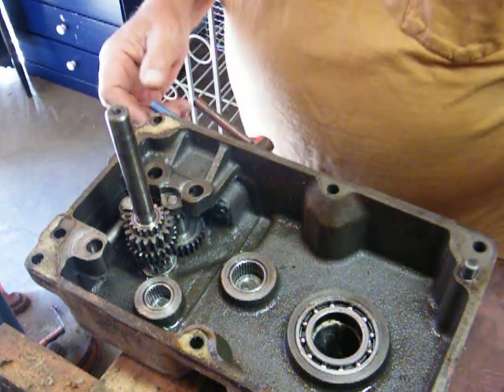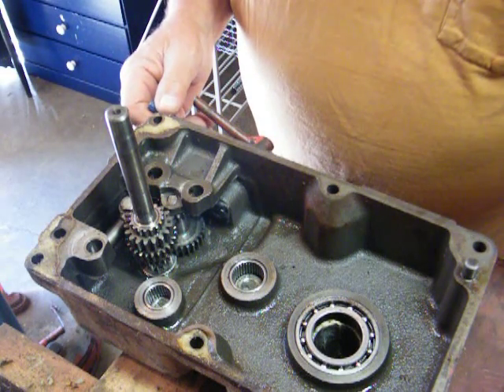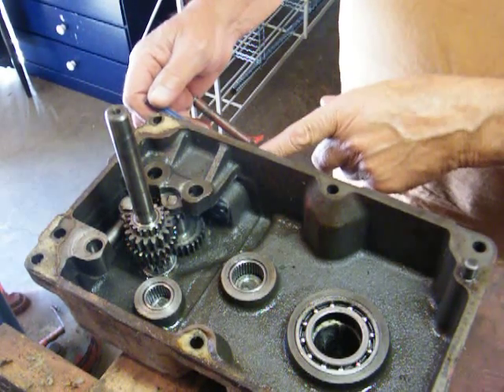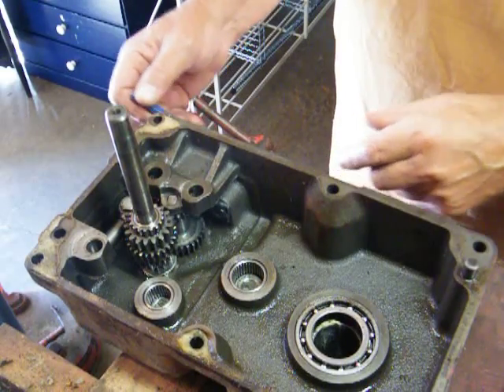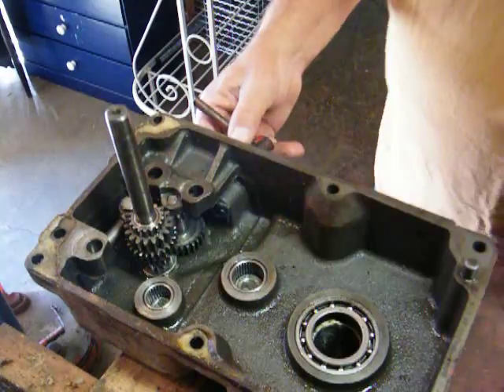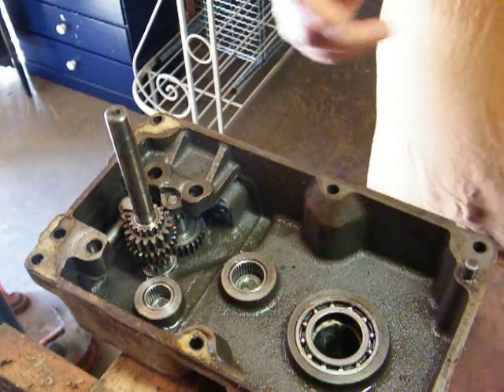Alright, we're going to take apart the high-low part of the transmission. The first thing, there's a roll pin here on the handle. I don't think you can see that, but there is one. I pounded it out already — just with a punch, it comes out real easy. And then you want to pull this off. One handle.